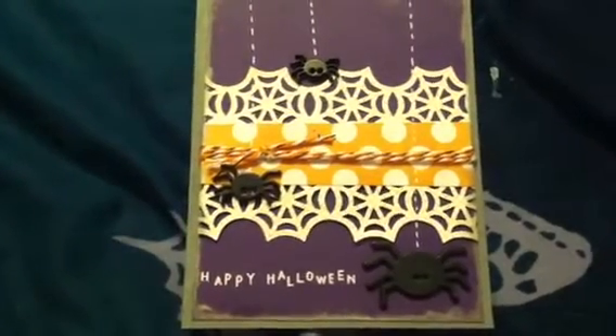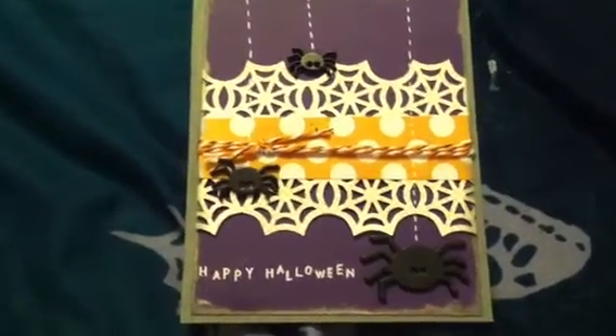Hi everyone, this is Bethany, Beauty Crafty Girl, and I just wanted to share some cards that I made yesterday.